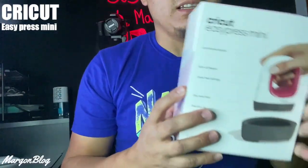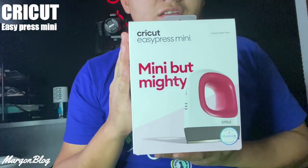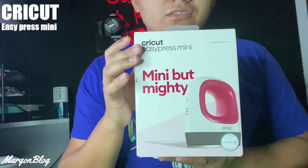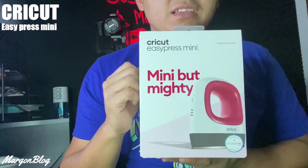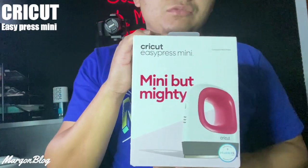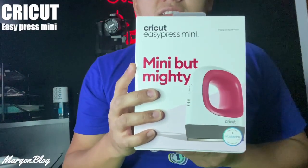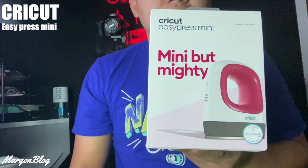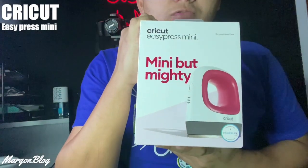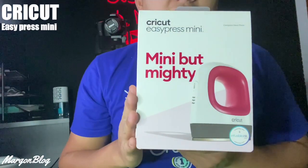Bueno amigos, como les decía, les voy a hablar sobre este producto. Aquí tenemos un artículo de la marca Cricut. Es una EasyPress Mini, que básicamente es una plancha que se utiliza para estampar. Esta está completamente nueva, la conseguí hace unos días. La compré porque estaba a un precio especial — era la última que quedaba en la tienda y la habían puesto a 25 dólares.